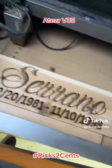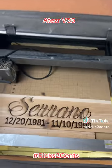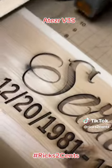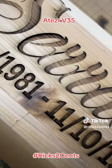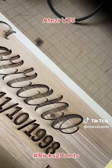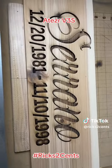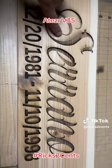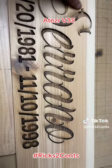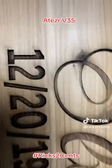Super happy the way that turned out. Look at that — look how deep that is. That's a deep engraving. Sorry if I keep turning my phone, you're going to be turning your phone too, but I just want to show how clean those cuts are. Just some dust. Look how deep those are.